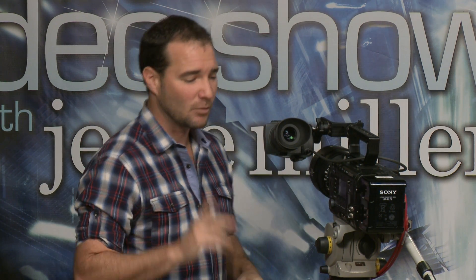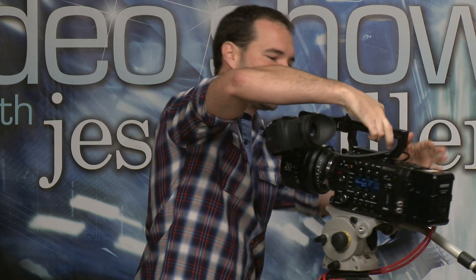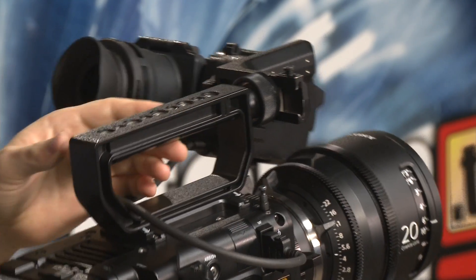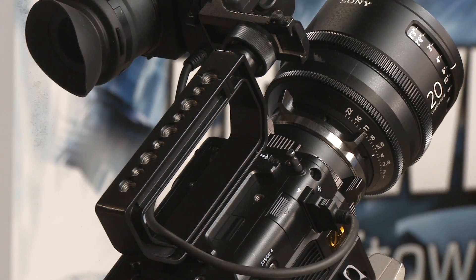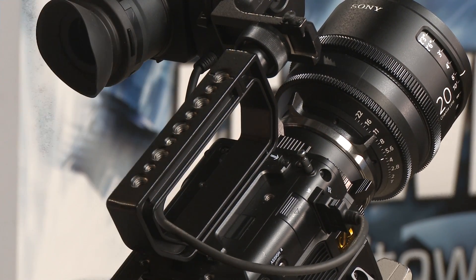The camera ships with no viewfinder — we'll discuss the options for that in a little while. What the camera does ship with is this badass handle. Gone are the days of wimpy handles. This is a massive, macho handle with something like sixteen 3/8-inch and sixteen 1/4-20 threads on it, in case you want to put lights, viewfinders, mounts, and all kinds of stuff on it. Nice and heavy-duty.